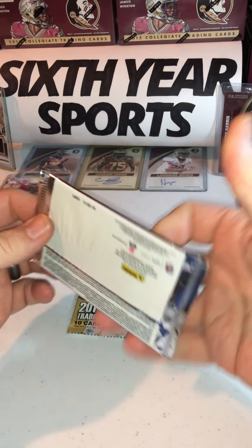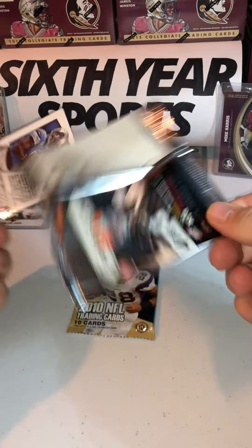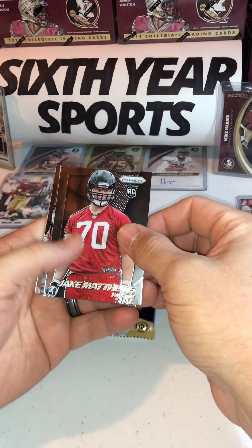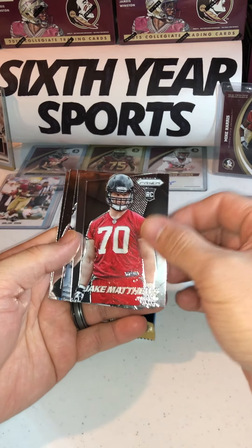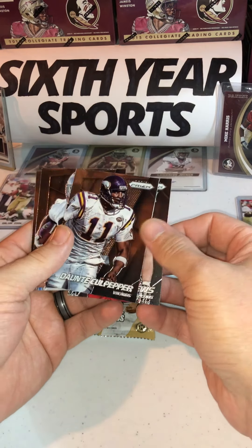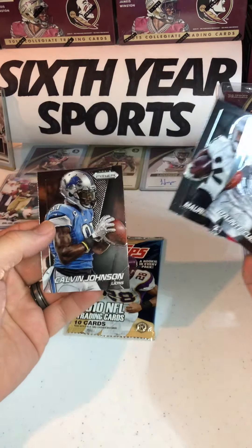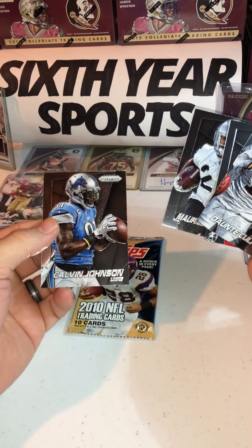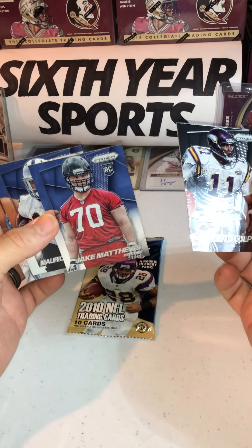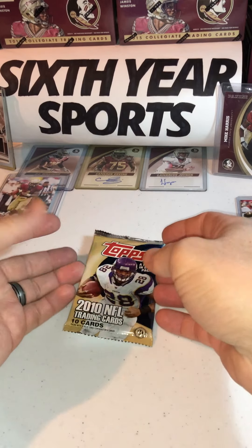Always nice to see a Manziel card. I don't know why — he's a collector's item, seeing how his career went. Jake Matthews rookie card, Dante Culpepper classic throwback, Maurice Jones-Drew in his Raiders year, and then Calvin Johnson — who doesn't like to see a Calvin Johnson? Prism is known for their shininess. The Jake Matthews rookie is nice going forward, but this is why you get that pack.